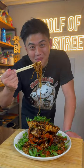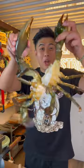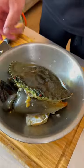Now this is how you make black pepper crab. Now we chop it up. Egg noodles.